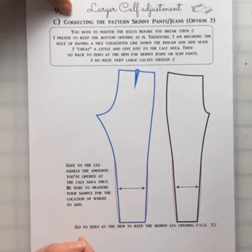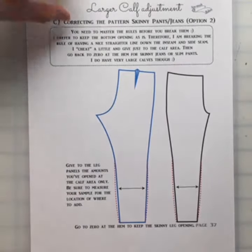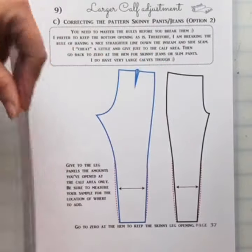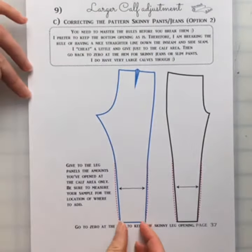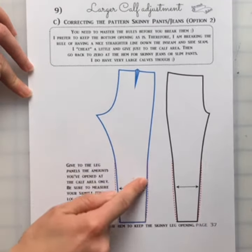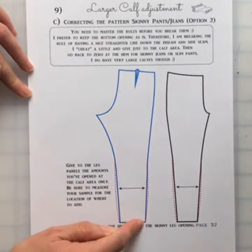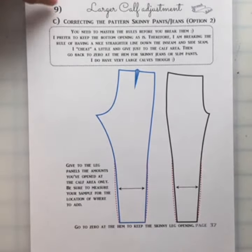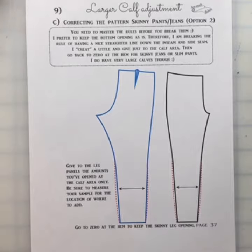I actually totally cheat here and I don't keep that perfectly straight leg as I did in the last tutorial. For skinny jeans, in order to get that bottom tapered look, I do have to have a curve in there to go back down to that tapered area. And that is just fine because you have to know the rules before you can break them.